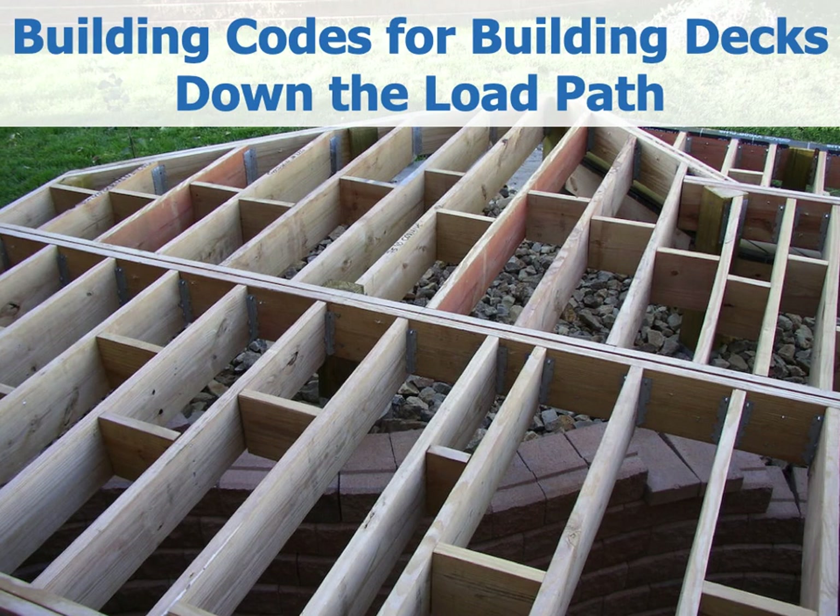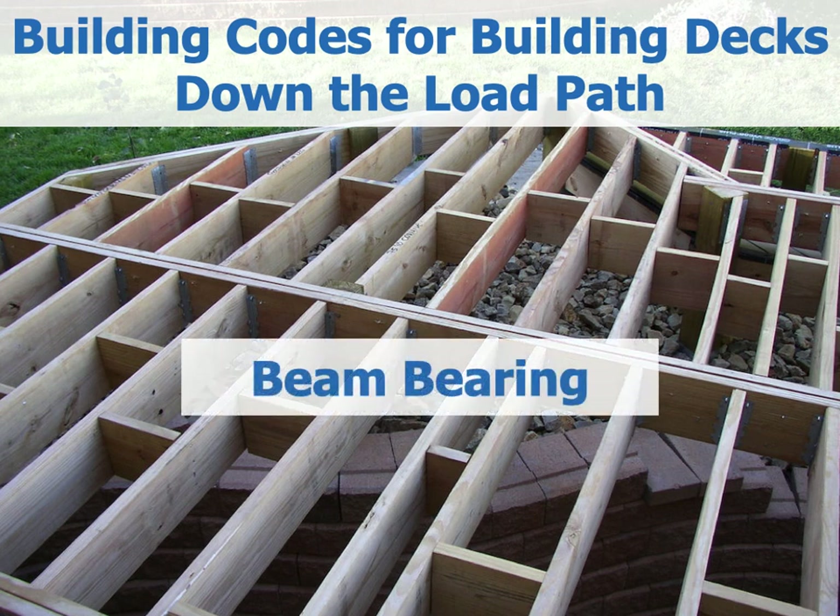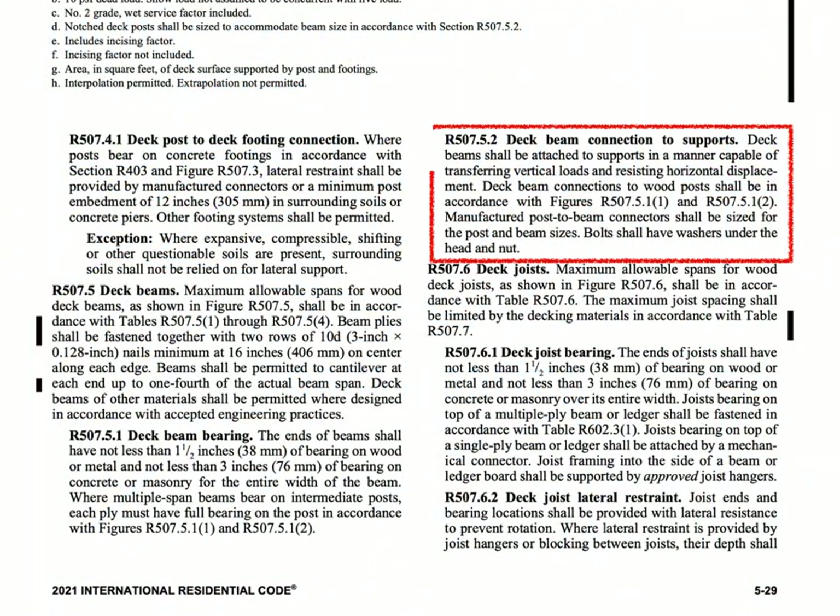Hello and welcome to building codes for building decks — down the load path. Now we've gotten the loads to the ends of the beam, so let's bear it down onto the posts. This session is going to be all about IRC section 507.5.2 and the figures that it references.